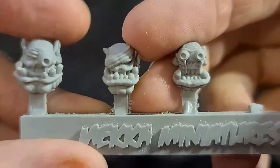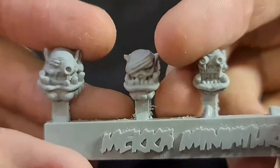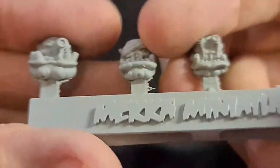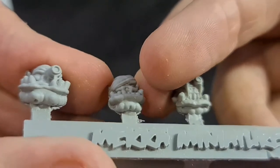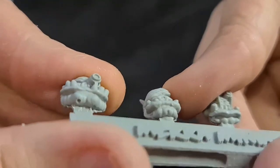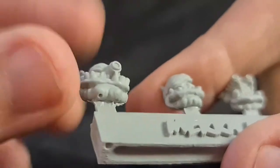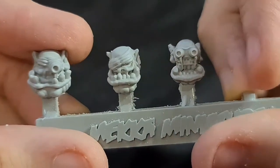Definitely some unique looking minis — if they can clean up some of these issues and work on their product as they go, they could be another unique company with a different looking orc. For people not as advanced in the hobby or used to GW with no imperfections, they might not know what to do, but obviously you can get a bit of green stuff or whatever putty, put it in there, smooth it over and all that sort of stuff.